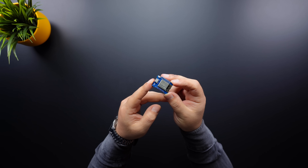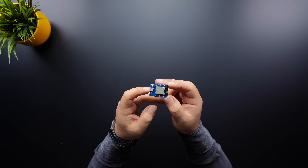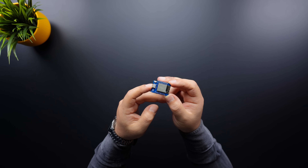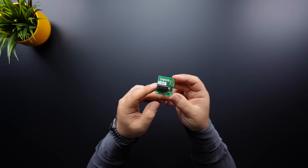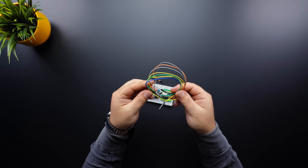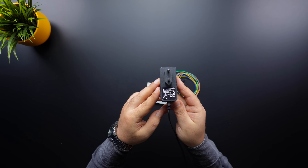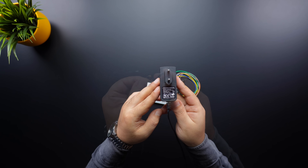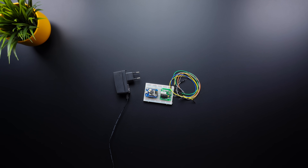Looking at the electronics, this project uses an ESP8266 development board, allowing the rotating table to be controlled wirelessly if needed. For the stepper motor driver, the popular ULN2003 is used. A breadboard and a few jumper wires are needed to set up the circuit. To power the system, a 9V adapter will be used, along with a few capacitors and a voltage regulator to provide 5V to the development board.